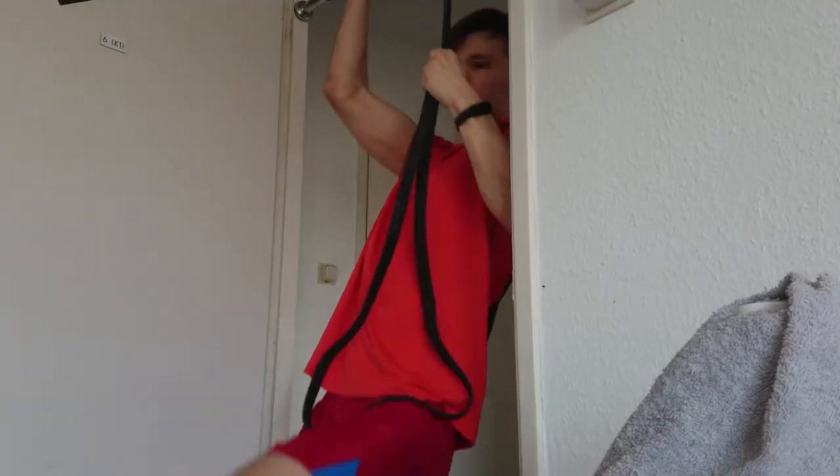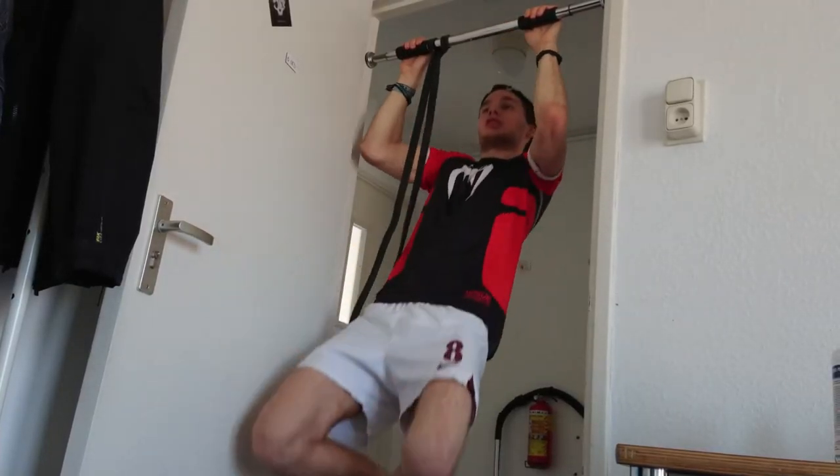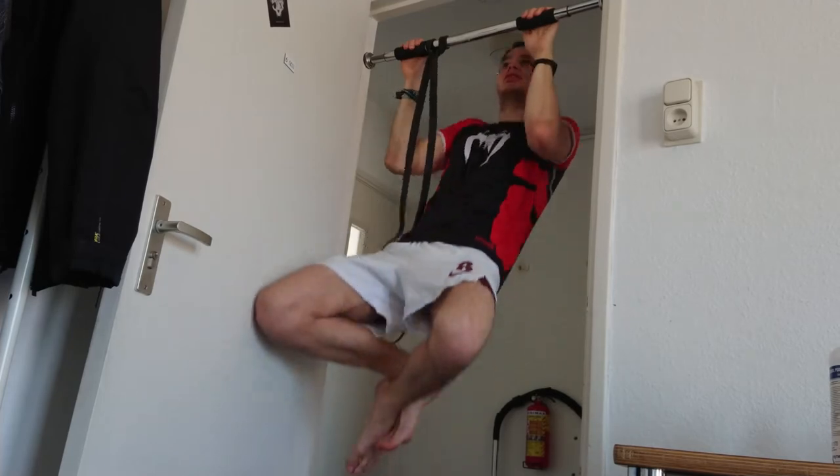I got this pull-up bar, opened it, and then threw it in the basement. But when the quarantine situation came, I used it quite a lot during the first wave — it was like my number one quarantine friend. I trained a lot of exercises on it before I got back to Prague, Czech Republic, where I have a different doorway pull-up bar, so I didn't need to use the Wish one anymore.